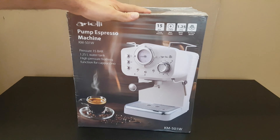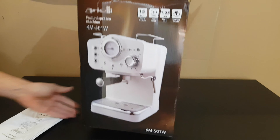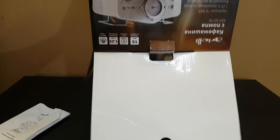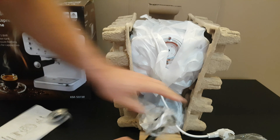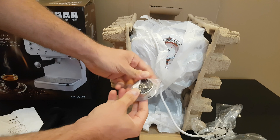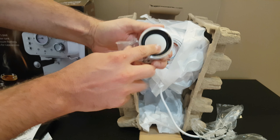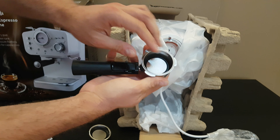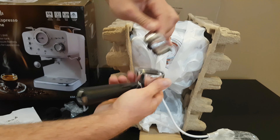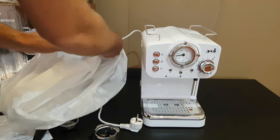Let's open it to see what we have inside. First we have the manual. Inside the box there is a coffee scoop, a measurement spoon, a tiny stainless steel filter, and a bigger stainless steel filter. Beautiful white color.